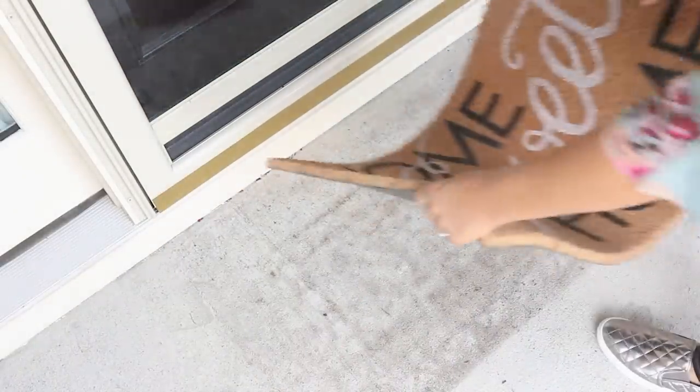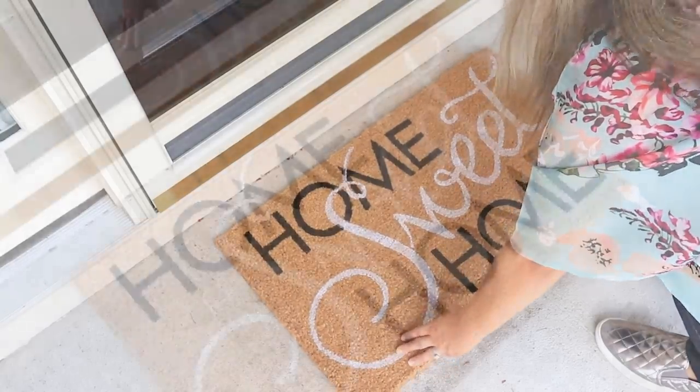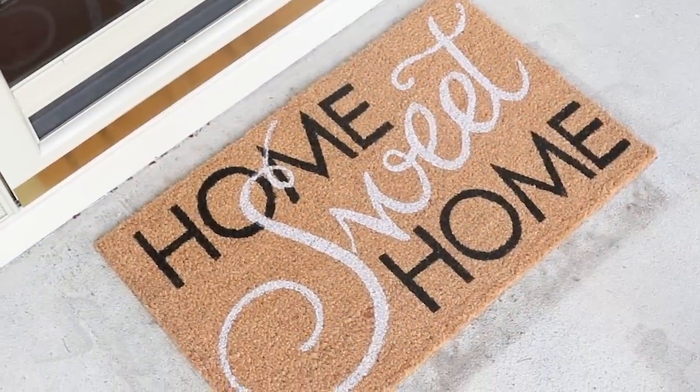After putting in the wreath I wanted to change out her mat. I grabbed this one from Hobby Lobby. Hobby Lobby has some really good deals on front porch mats, so it's definitely a good option.